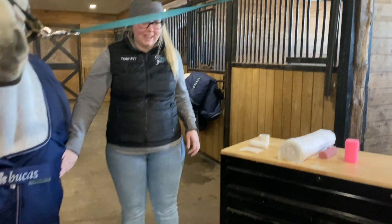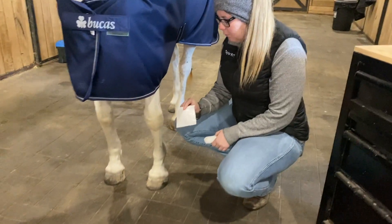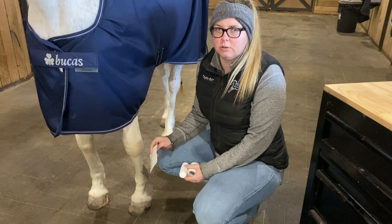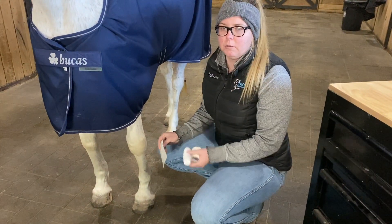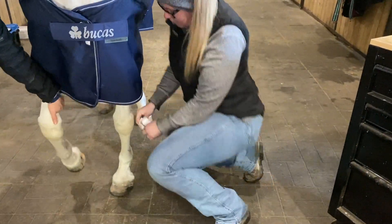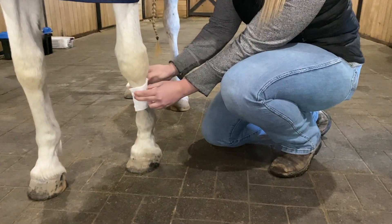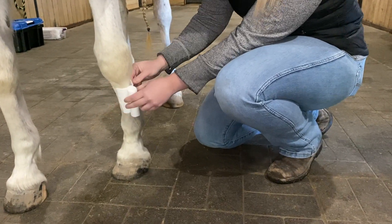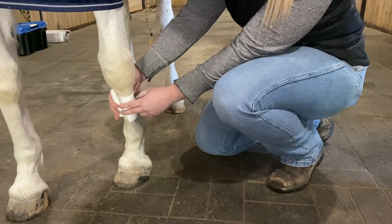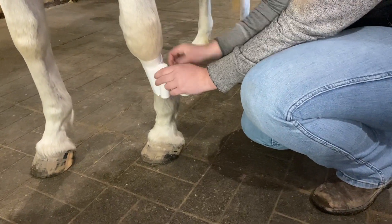We're going to pretend like Lady has a little wound on her leg. We would start with some sort of wound dressing, and depending on what type of wound your horse has, we would help direct you, because there are different dressings for different wounds and different stages of healing. You would place your first layer against the wound, and then this stretchy gauze is going to hold it in place. Notice that I'm not pulling this tight around her leg — we just want it nice and loose to help keep the first layer in place.